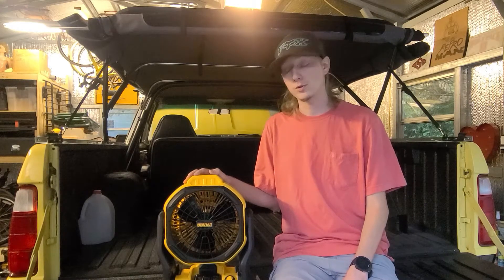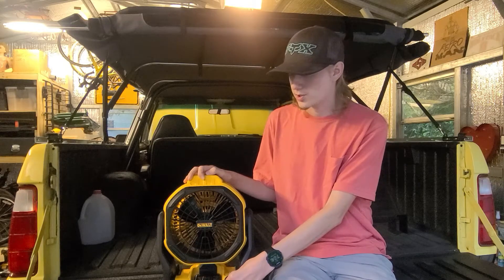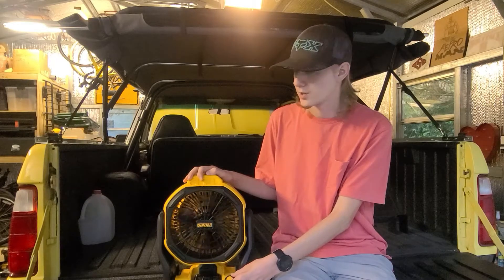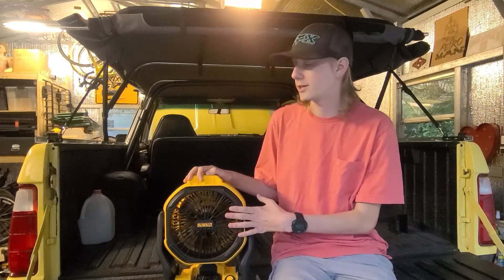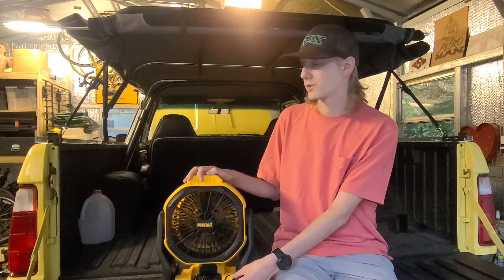It's very powerful. I usually just leave it on the lowest setting when I'm sleeping in the car, have the windows cracked, and that seems to blow the air around enough to keep it comfortable. So this is the low setting right here. And when you put it on full blast, it's pretty powerful.